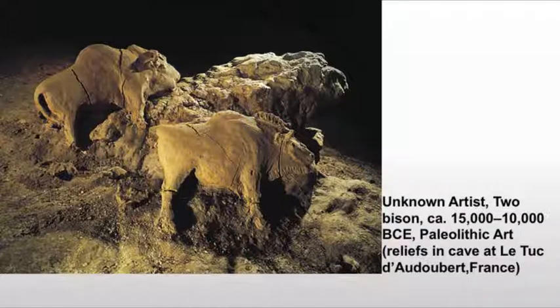We have two bison, one slightly smaller than the other. And being highly original people, most art historians assume that the smaller bison must be female and the larger one male, because that's how the animals are. It's also possible that the artist was simply trying to create two bison without worrying too much about their gender.